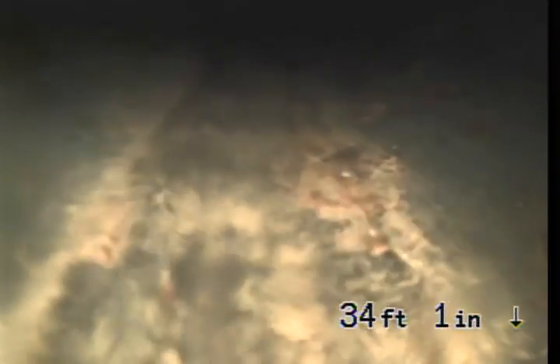Let's see if we see that elbow. Then we get down to ground level, the bottom of pipe.